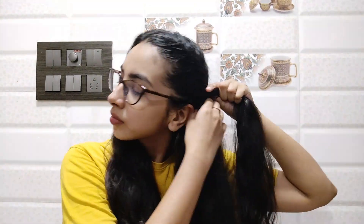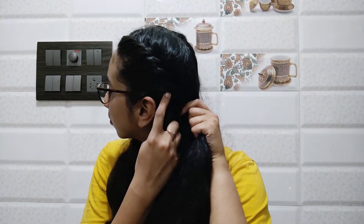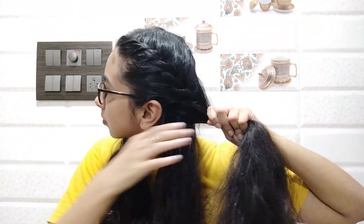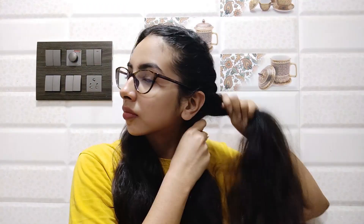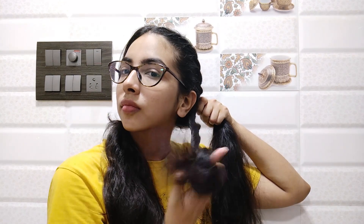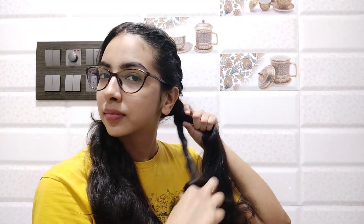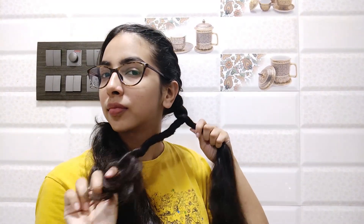This will form a French twist on top of the head. Continue this until you reach the back of your ear. Once you reach the back of your ear, split the remaining hair in two while holding your twist and merge it with the rest of your hair. Then take the section that is close to your neck, twist it three or four times towards the direction of your neck, and cross it over towards the wall.